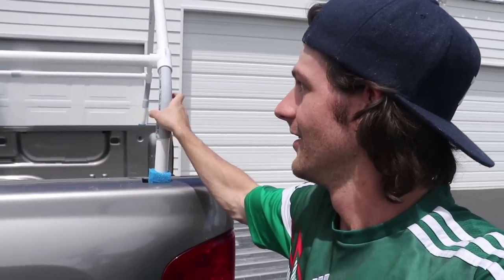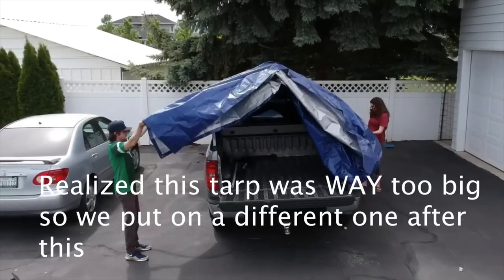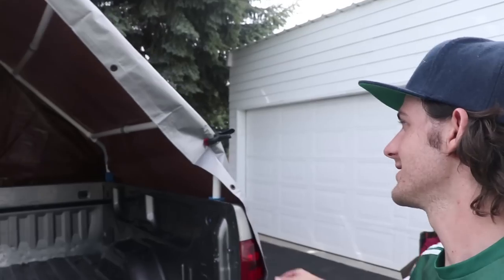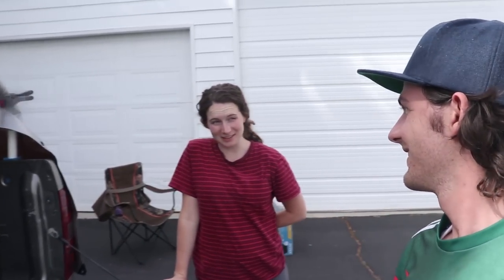It's all set up. I wanted to show you the sound difference — it's not making any noise at all. The first tarp we put on was way too big. The tarp we have on now is a nine by twelve. It's all done — I have it clamped down with four clamps on the front and four on the back, making sure the tarp doesn't fly off. It's fully covered in the back and on the sides.